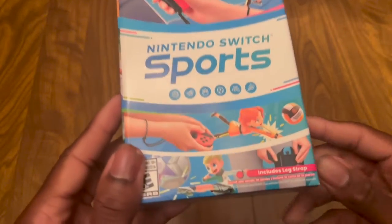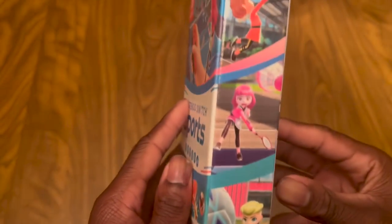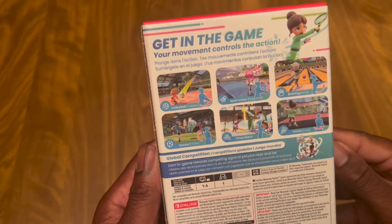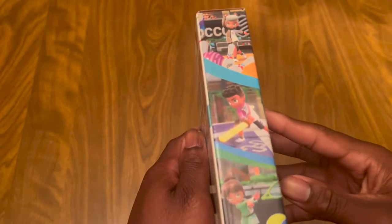It's the case for it. It says you get this little strap right here. There's the characters and everything on it. Looks pretty cool.